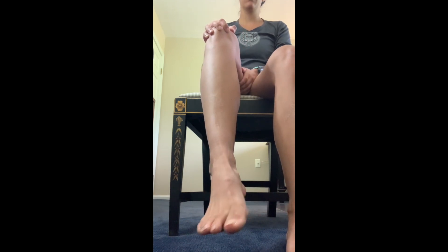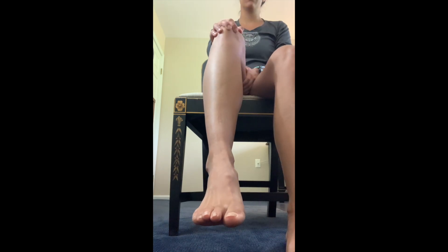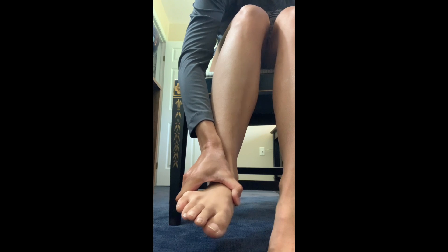The next motion will be a side to side one. Move the camera back to shin level and sit facing it. Move your ankles side to side as far as possible in each direction. Then repeat while using your hand to guide the motion.